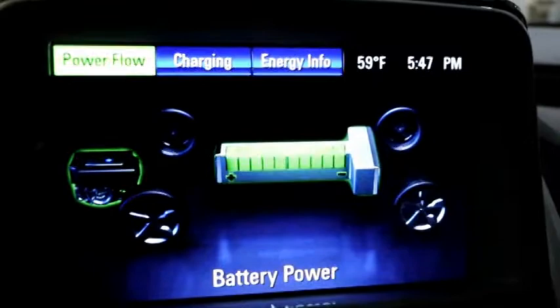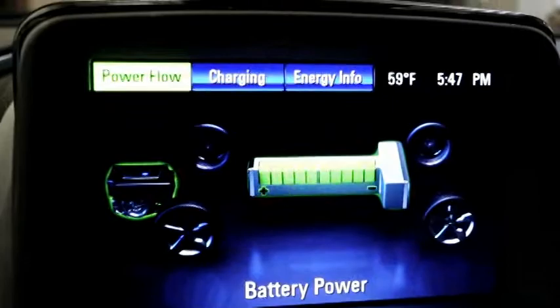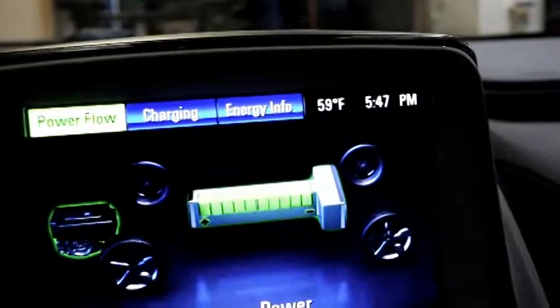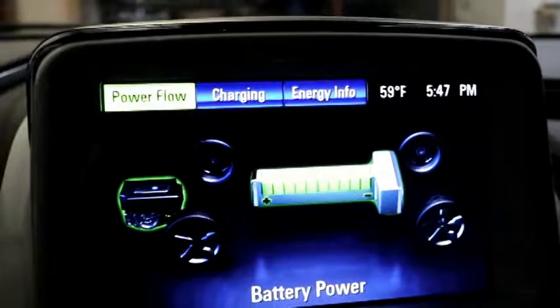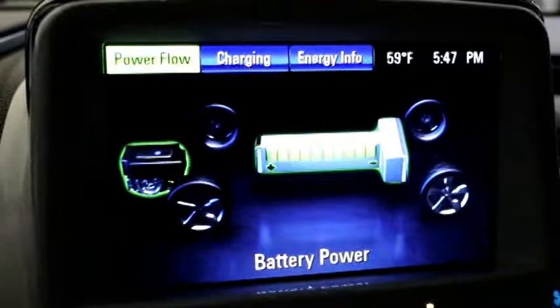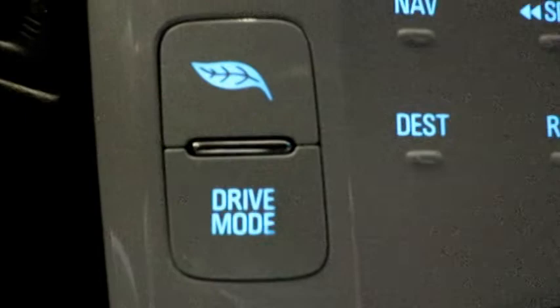This is our power flow screen — it shows our batteries and how much power we have in them, and shows our generator. While driving on battery, an arrow will go from the batteries to the wheels. If some generator power is recharging the battery because you're generating more power than the drive wheels need, you'll actually see arrows going from the generator to the wheels and back to the batteries.